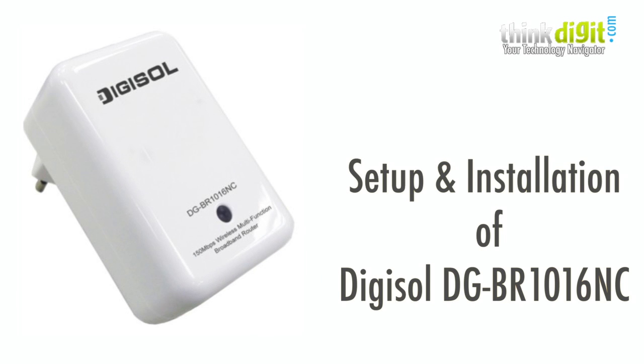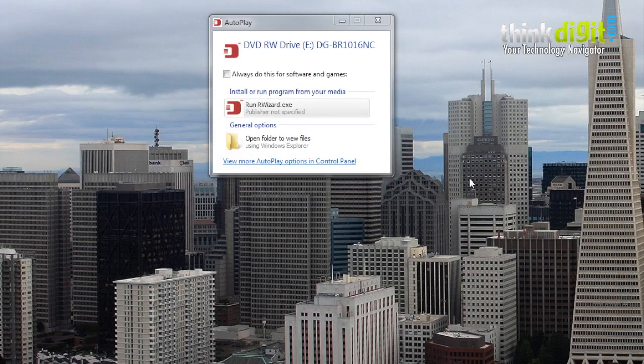Hello everyone. This is part 3 in our 30 days with Digisol routers, and we are setting up and installing the Digisol DGBR1016NC, which is a 150 Mbps wireless multifunction broadband router in this video. So let's get started with it.